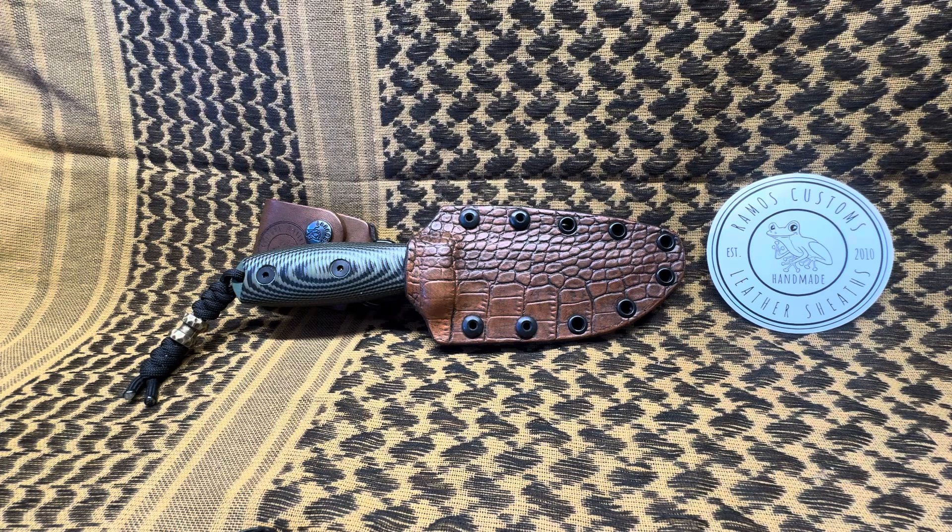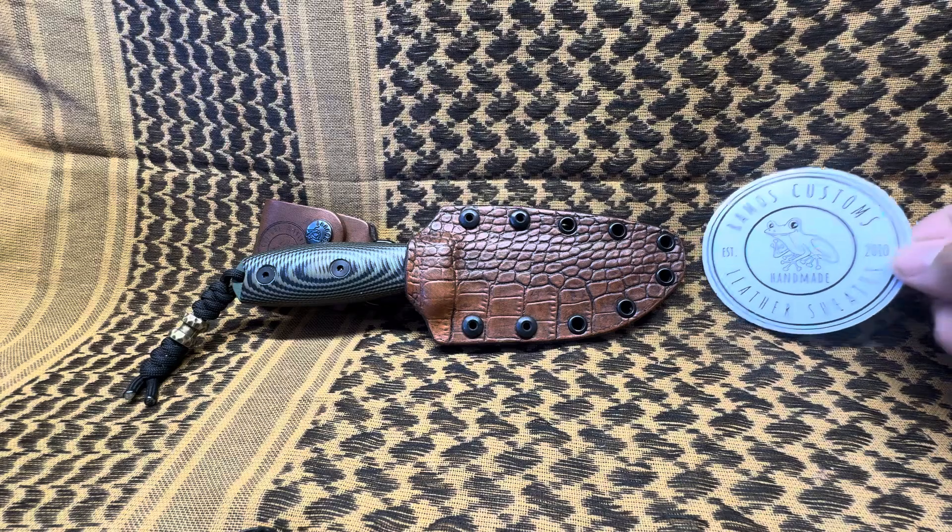So check it out. Just as I was going to start doing this video — I'm going to do this video on this sheet that I made, I made this about six months ago — I got a delivery in. Look what I got in.